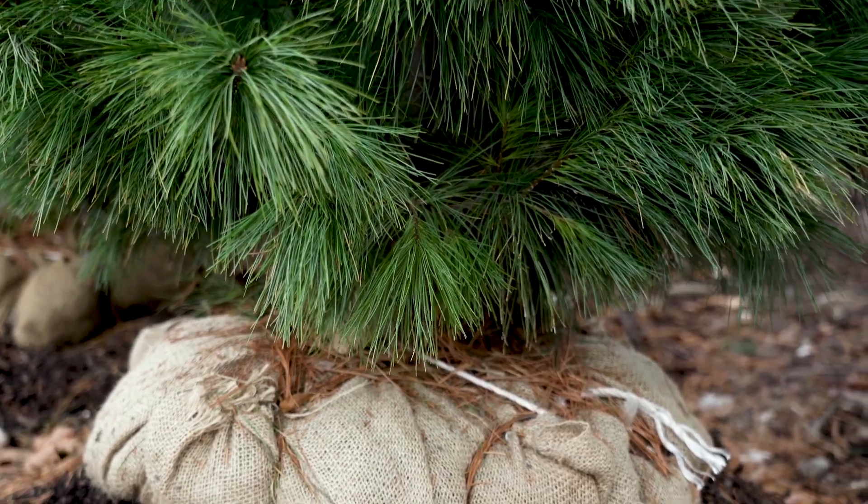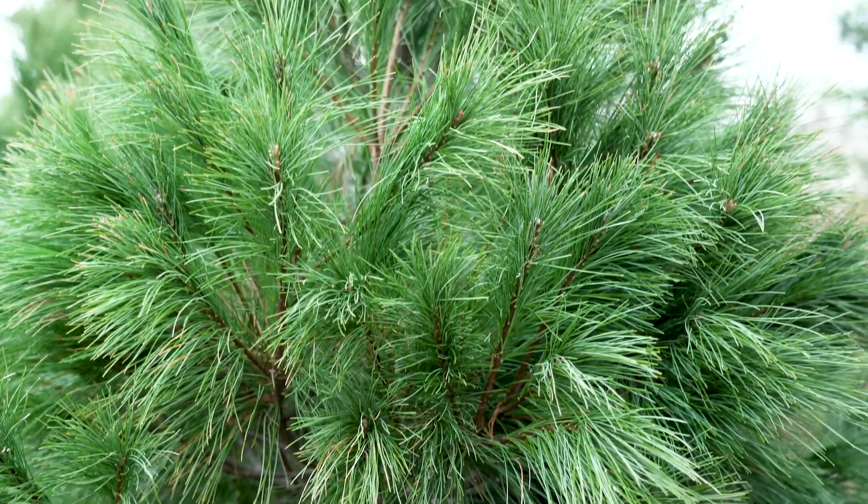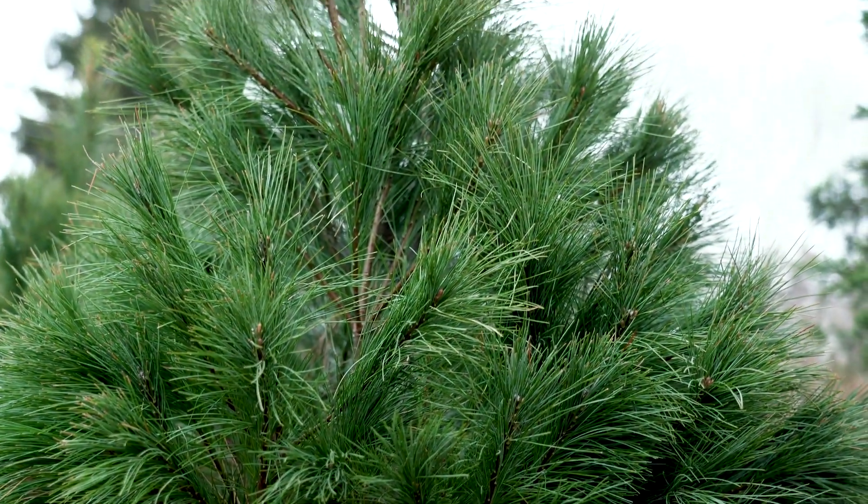A live tree is something that you can purchase, bring inside, and then it goes back out into your yard, into your landscape. Having that live tree that you've had for a couple weeks inside and you can take it out and plant it in your yard — it's something to remember.